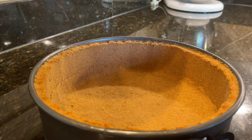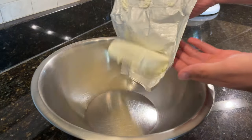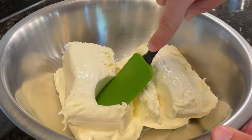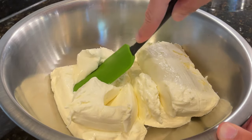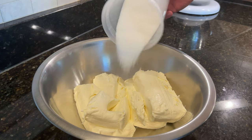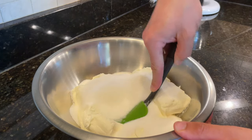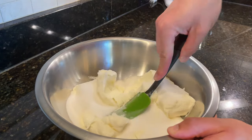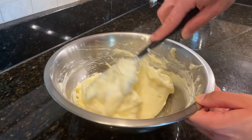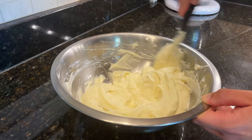While waiting for the crust to cool down, it is a good time to start making the cheesecake custard. In a mixing bowl, add in 4 8-ounce blocks or 900 grams of softened room temperature cream cheese. Don't think about using anything other than Philadelphia cream cheese. After the cream cheese, add in 280 grams of sugar. Use a silicone spatula to cream the cream cheese and sugar together until they are as smooth as velvet and lump free.